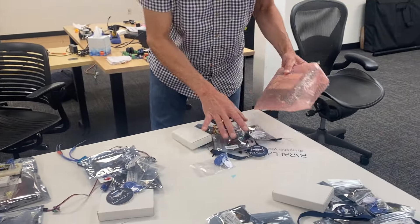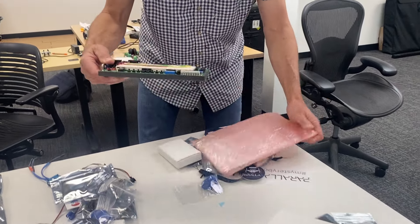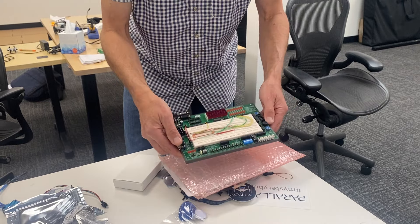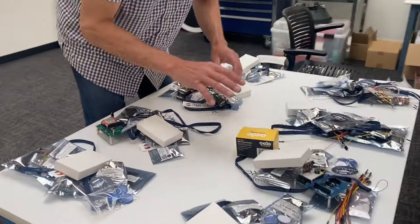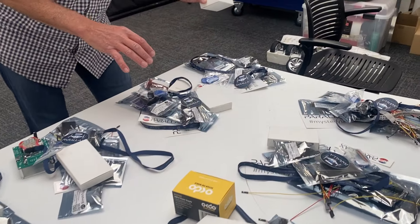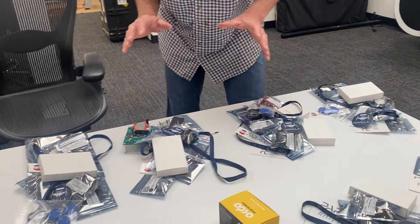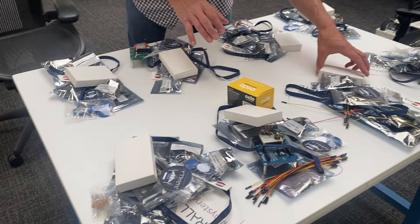Here's a real interesting one — this is from 1999. This is the NX 1000 Basic Stamp experiment board, and it's the last one in existence. Moving around here, I see power supplies, more sensors, passive components. It looks like every single kit actually has a component bag of some kind, so that's really nice.